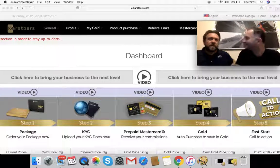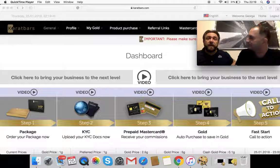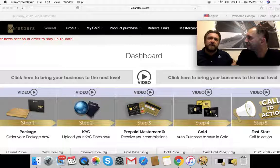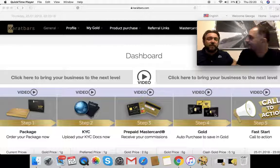Step five: fast start. With fast start, you go through all the video training through these five steps to get on your way. The beauty of Carrot Bars is you can share this with other people and Carrot Bars will reward you for sharing the opportunity to save money — to transfer fiat currency into a wealth preservation material such as gold. If you go out there and bring other customers to Carrot Bars, they will reward you. This fast start call to action helps people who really want to build that business and get the benefits of sharing and building a team. The call to action button has got training videos and links you can share with friends, colleagues, and people you know online.